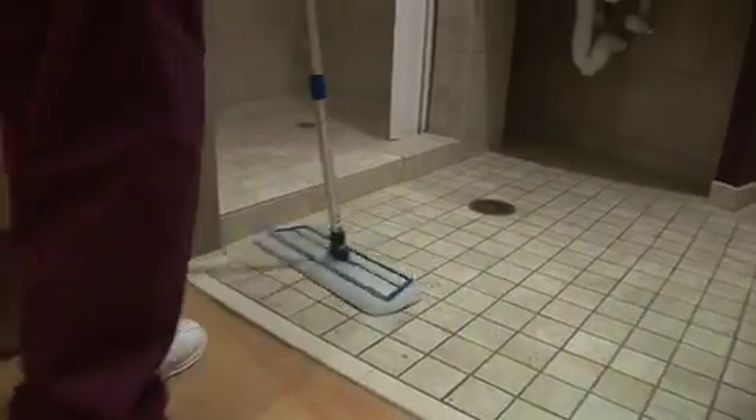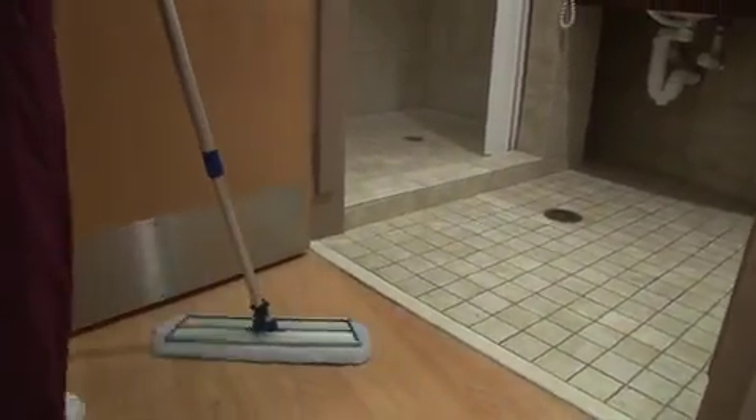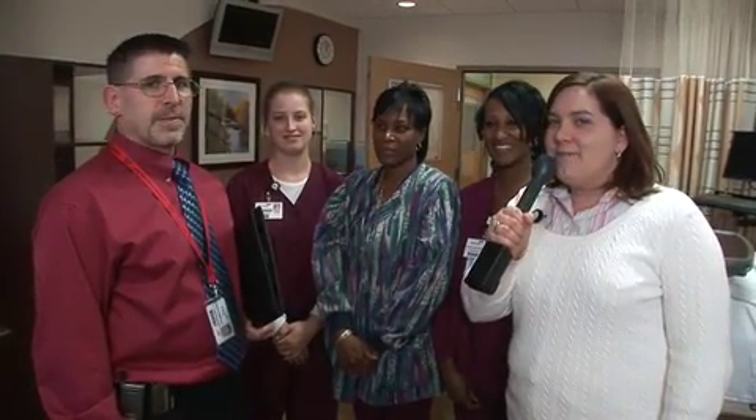Our final step is to clean the floor. Well, thank you, Paul, for showing us what the Environmental Services team does here at Community North, and thanks, team, for demonstrating all of the great things that you do. For Community Health Network, I'm Amberlee Peterson.